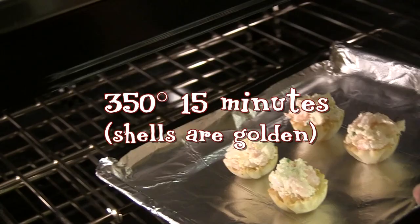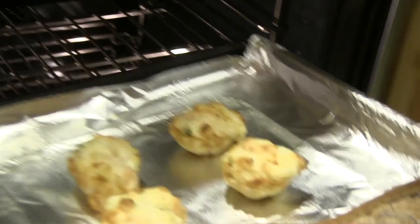Bake at 350 degrees for about 15 minutes or until the tops and the shells begin turning a beautiful golden brown.